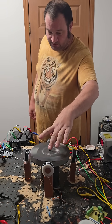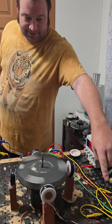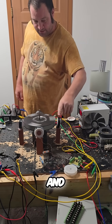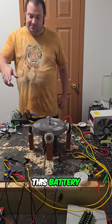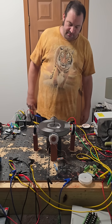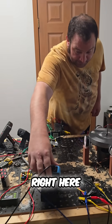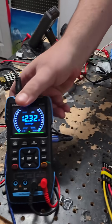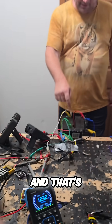Two drive coils at 3 volts. This is a generator coil hooked up to the SSG gen mode, and right now it's generating this battery right here. And that's this battery.